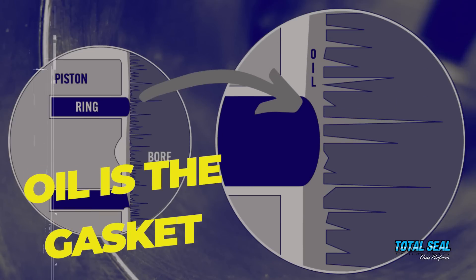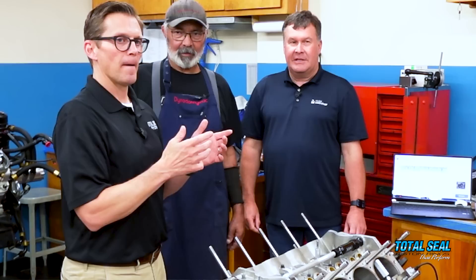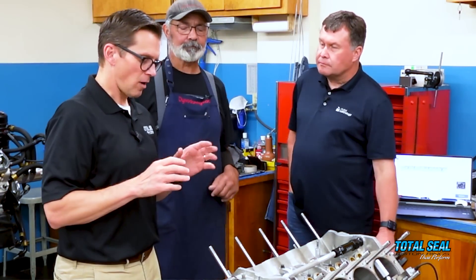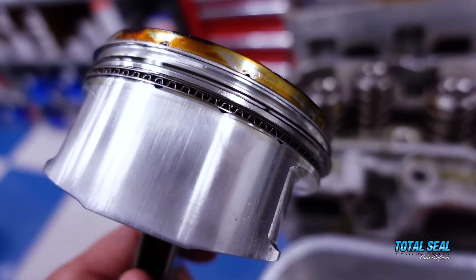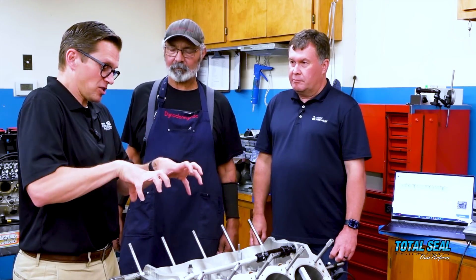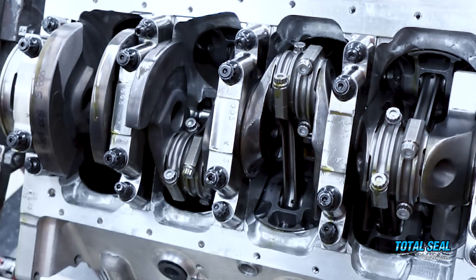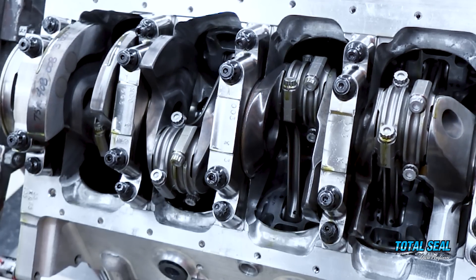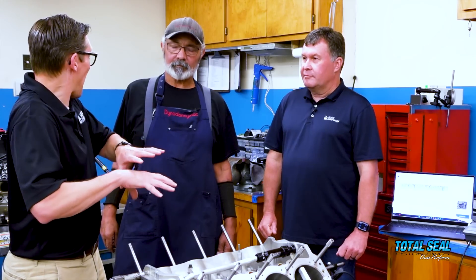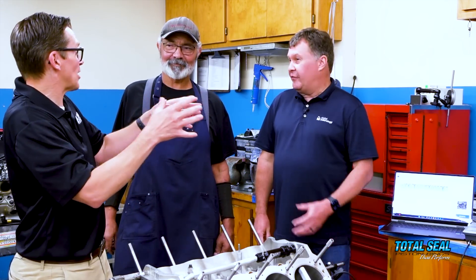Oil is the gasket that seals the piston ring to the cylinder wall. We've talked about that for years. Now some people don't understand that, so you're going to have to explain what happens. The piston ring's job is to seal the piston to the cylinder wall so we can keep all that combustion gas up there moving the piston, driving it down, instead of it going by the ring into the crankcase. Oil isn't just the lubricant — it is the gasket, because the piston ring doesn't actually touch every single part of the wall, especially at mid-stroke. It's actually riding on a film of oil.